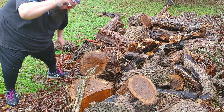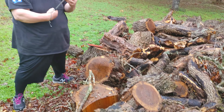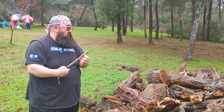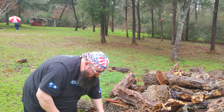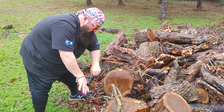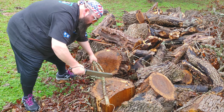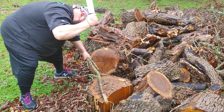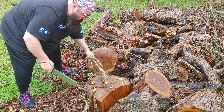All right, let's check that edge. No chips, no rolls. 3V holding up nicely. Get a little bit tighter here. Jamming up in my hand a little bit better. Pick that one off. Go through all this stuff.